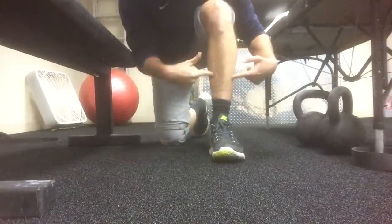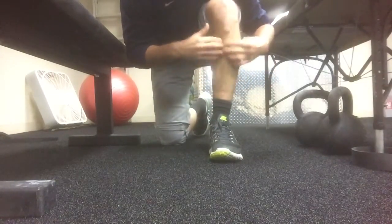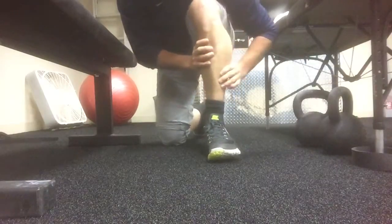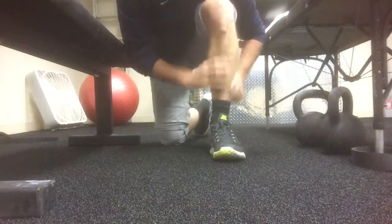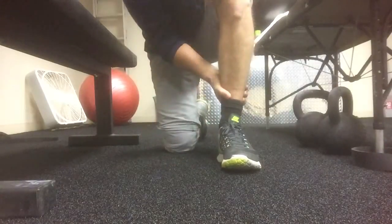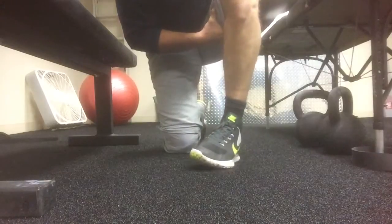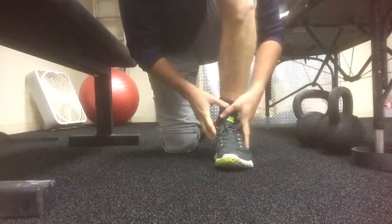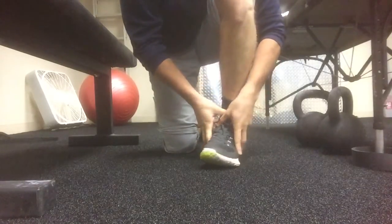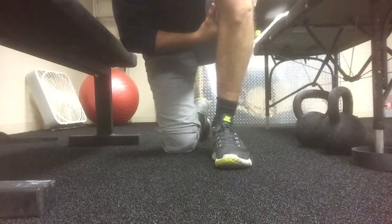Another important thing is tibial rotation. A lot of people lack the ability for their tibia to turn in or rotate. You can test this by sitting and stabilizing proximally, then turning your foot out and turning your foot in. You should be able to go about twice as much out as you can go in. But a lot of people, when they're stabilizing, can't turn their foot in at all.